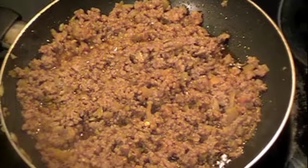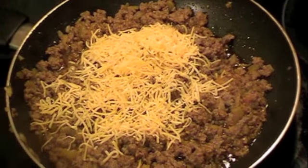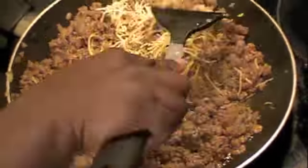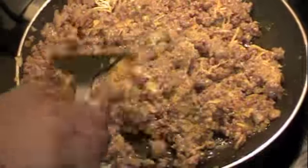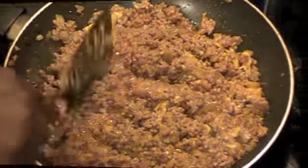Next step to making the sauce — I'm just going to put some of the cheese in the beef mixture, just mix that in. I use about a half a cup of the cheese. And it's done. In the next clip, you'll see me putting everything together.